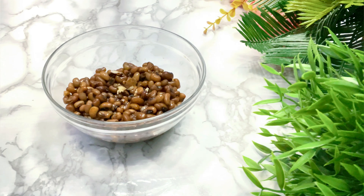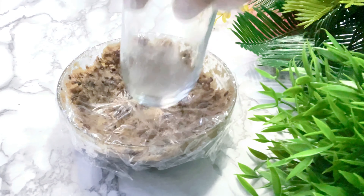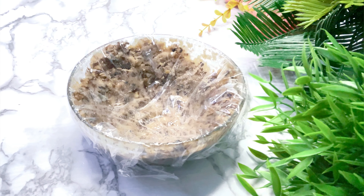Then we'll transfer the mung bean to a bowl, cover with plastic wrap, and using a flat bottom medium glass, press — pressing it directly onto the surface of the paste to prevent steam from forming. Refrigerate until ready to use.